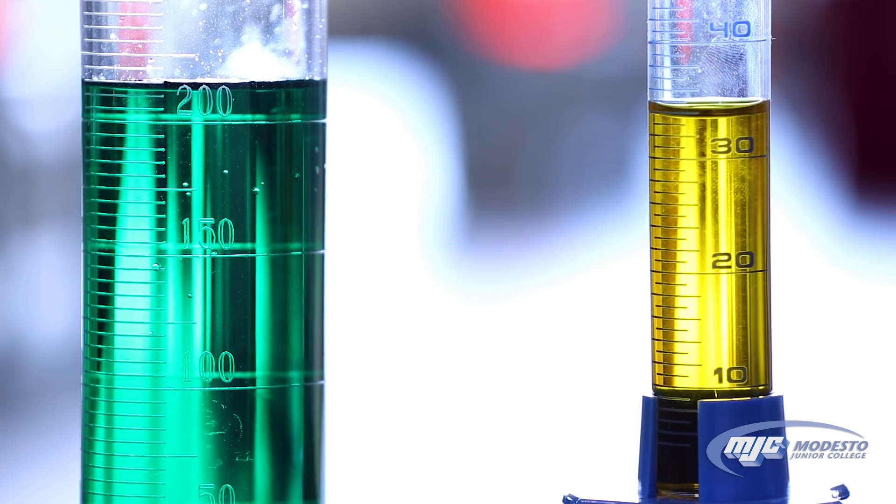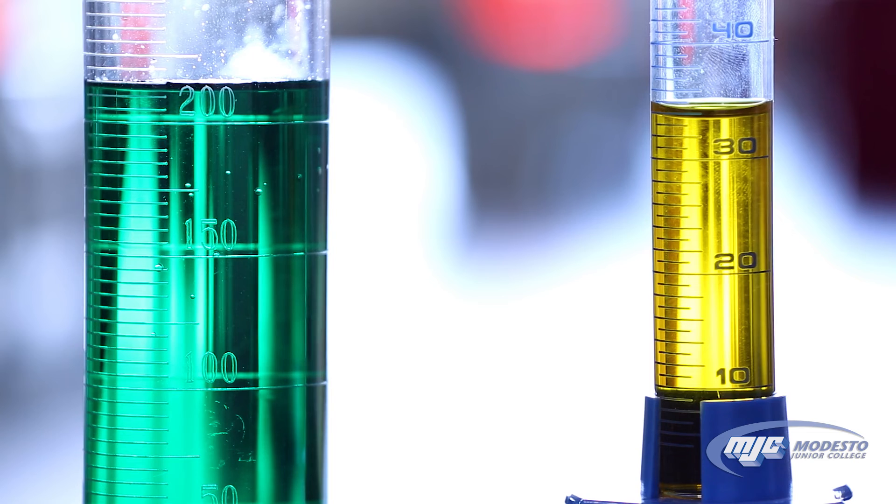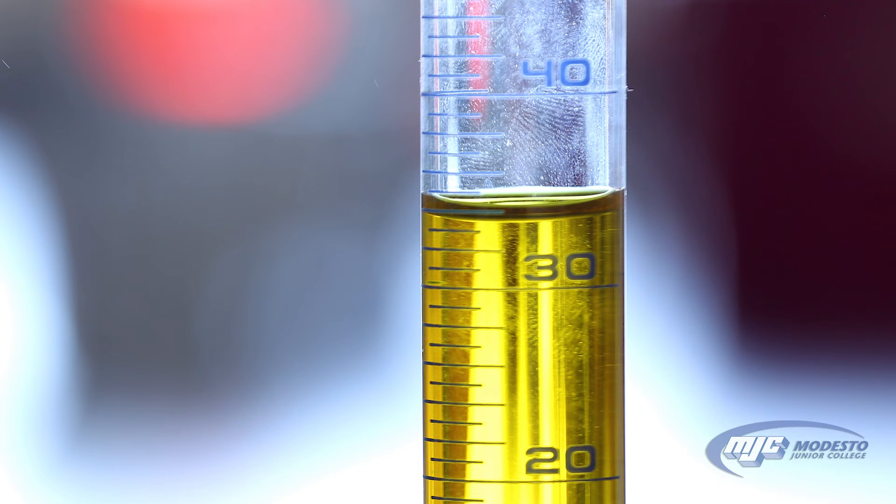When we read this smaller graduated cylinder, remember the closest marks are one milliliter apart, so we record to the tenth place. Zooming in: there's the 30, and each mark is one milliliter, so it's 31, 32, 33 — and the bottom of that curve is just under the 34 mark, so we might call this 33.9 or 33.8 milliliters. That last digit is estimated, and it's your call.